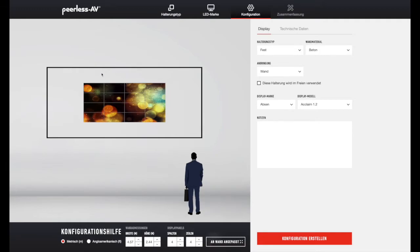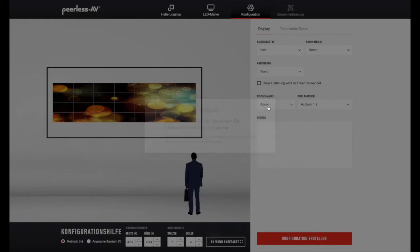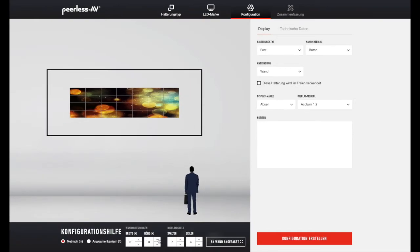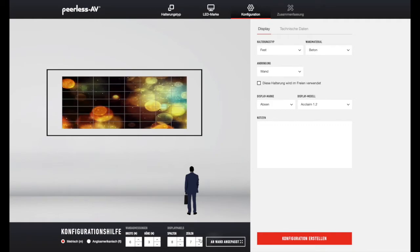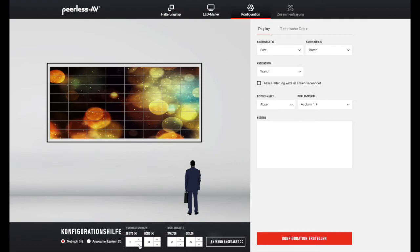Möchten wir aber eine UHD Wand machen, bräuchten wir beim 1,2 Pixel Pitch 8 in der Breite. Das geht nicht in der Konfiguration, wie wir es gemacht haben, sprich also von der Breite her. Passen wir kurz die Breite an und können dann auf 8 Spalten erhöhen und dementsprechend 8 in der Höhe. Damit hätten wir eine UHD Wand mit 8x8 Kabinetts.